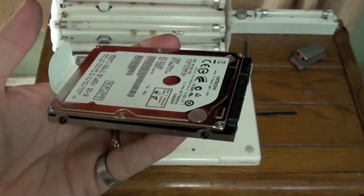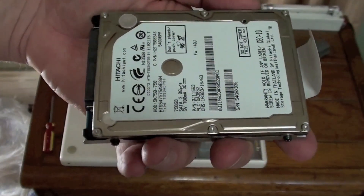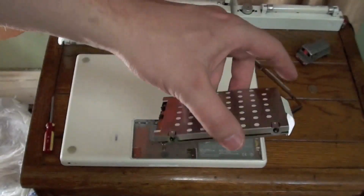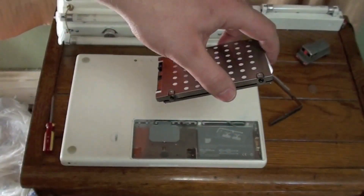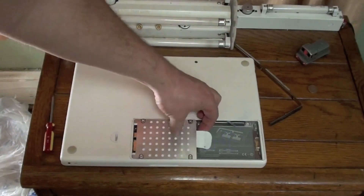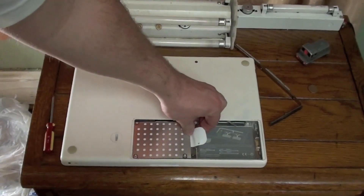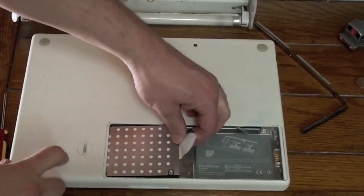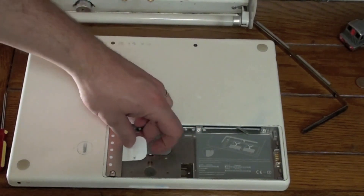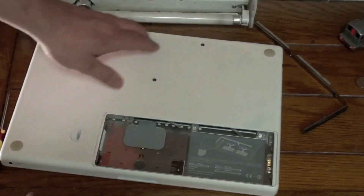Now it is time to install the hard drive into the computer. Once in the sled, take the hard drive drive-side down, careful not to touch this area, and slide it into the computer. It should slide right in. Take the flap, tuck it underneath the drive, and firmly press the hard drive into place.